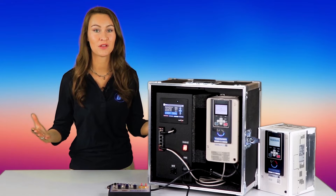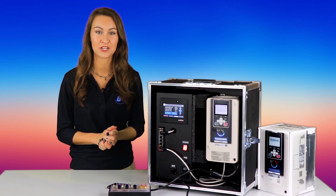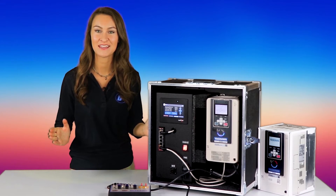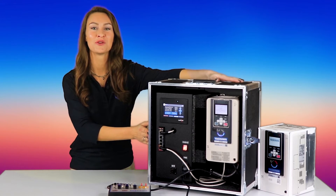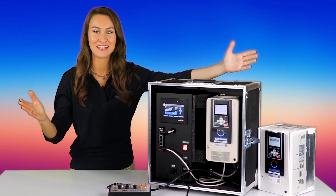Whether you need something for simple control, advanced network communications, or functional safety, look no further. The GA800 is your new favorite drive for all of your variable speed needs. Check out all of our Yaskawa products right now at galco.com.